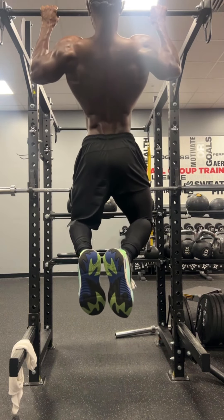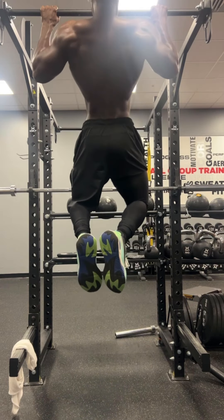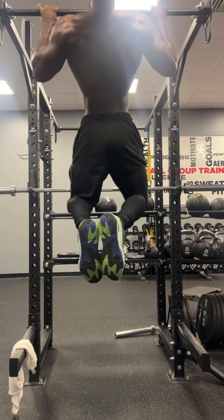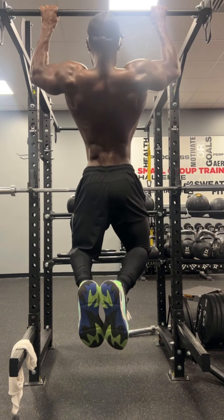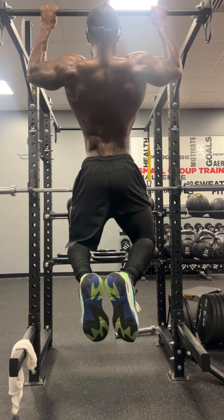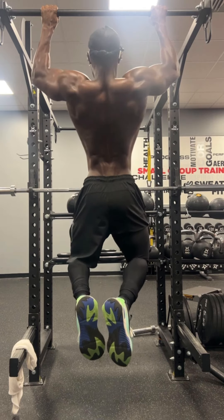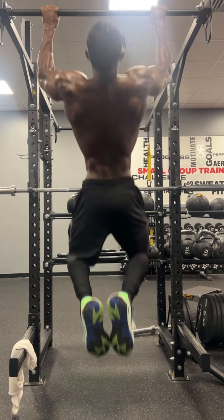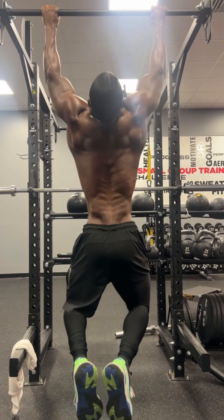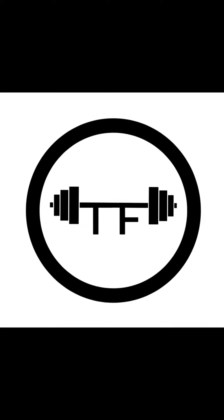That's why I do pull-ups four or five times a week. On back days I definitely hit them hard like I did today, and I did five sets. We're going chest to bar, five seconds coming down — five seconds on that negative. This is the last set, last round — set five right here. And that's it.